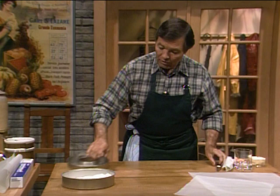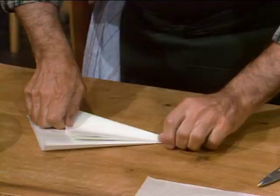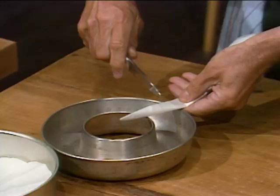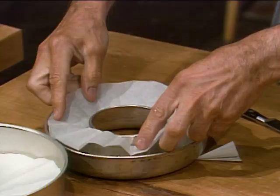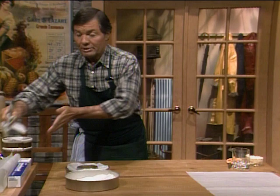For a Savarin mold — which is a ring mold — I fold the paper in the same way, making smaller and smaller triangles. You measure from the center, which is there, and cut here. You can cut it with a knife. Then from here to there — you're going to have a piece which is relatively hard to cut, but it ends up filling the mold perfectly.